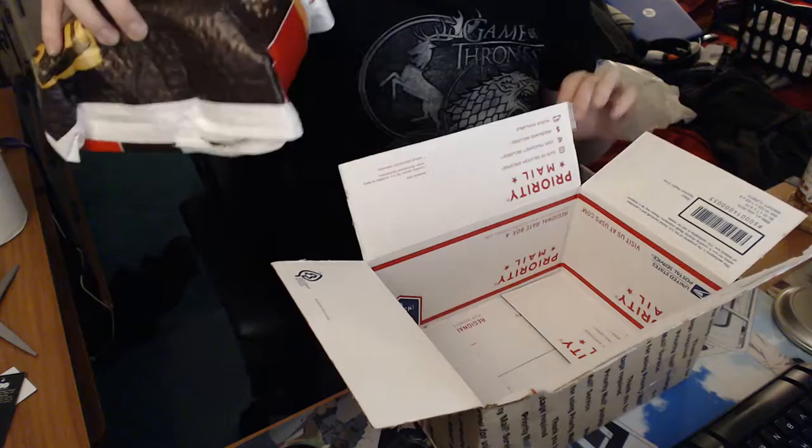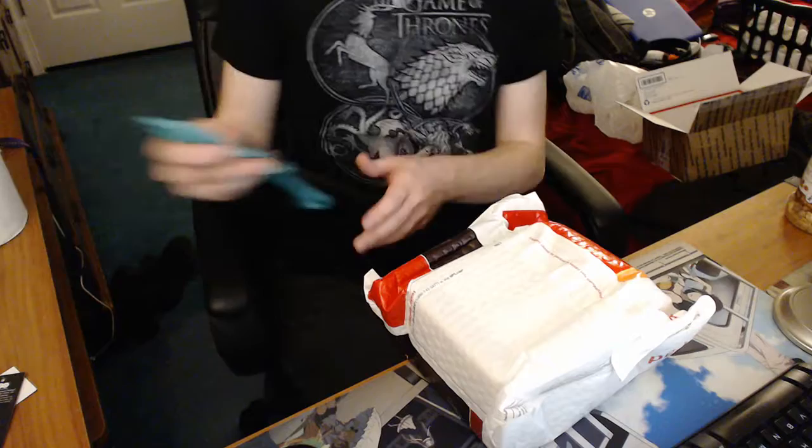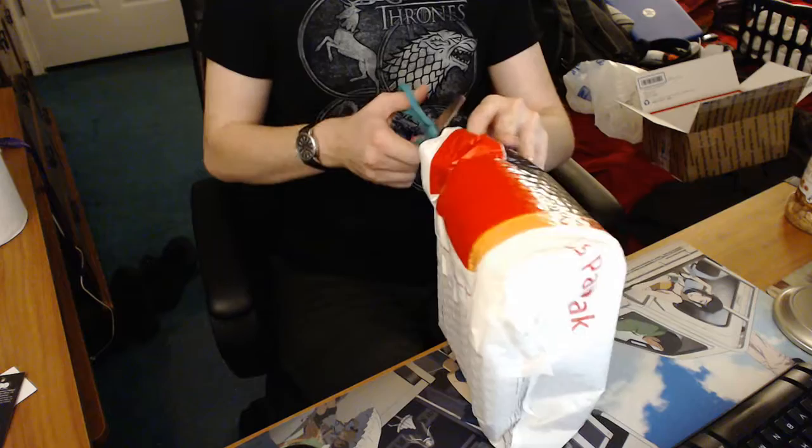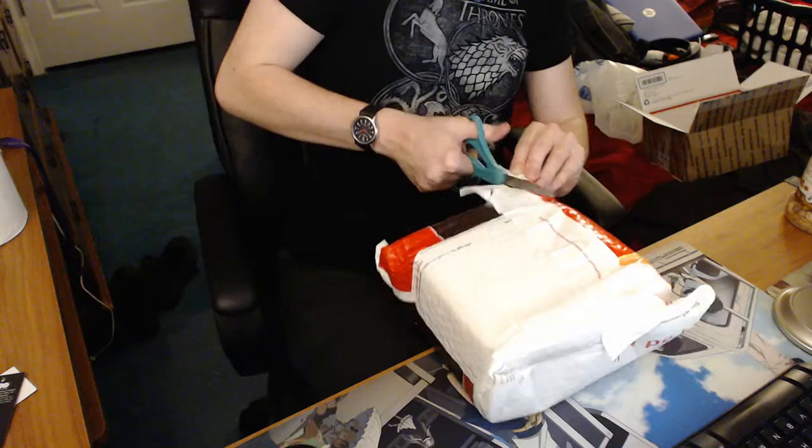Package within a package — smart boxing. There's my address on this one too, so I don't want to show it. Going to have to cut that open as well. Maybe I can just rip it — nope. Let's split the difference.